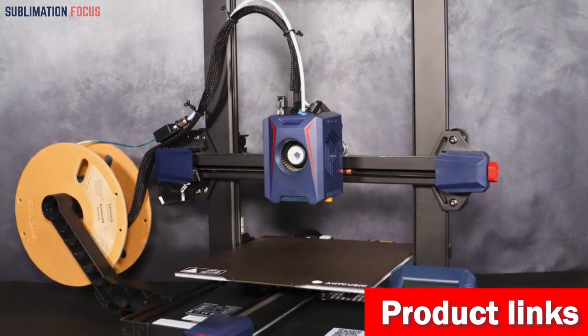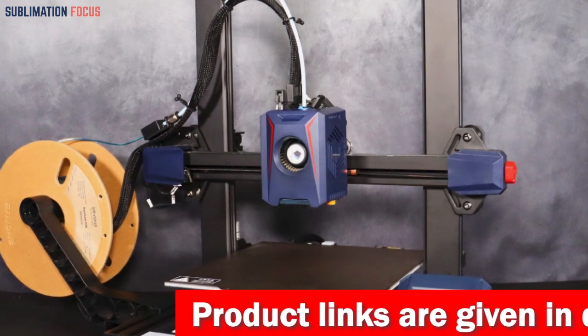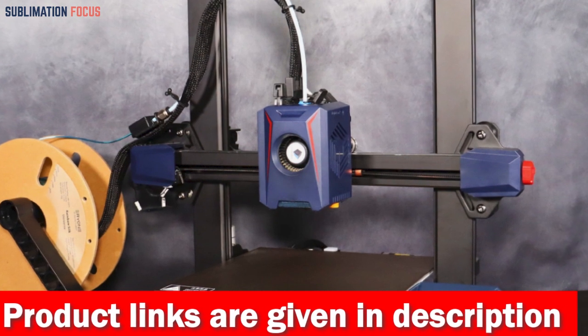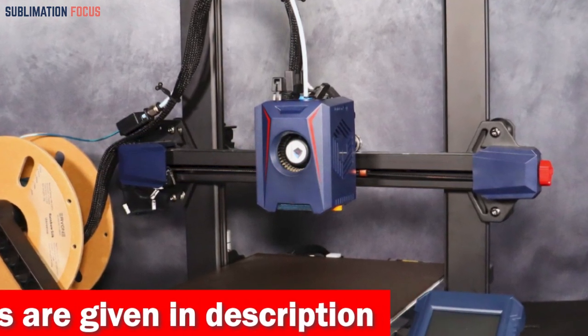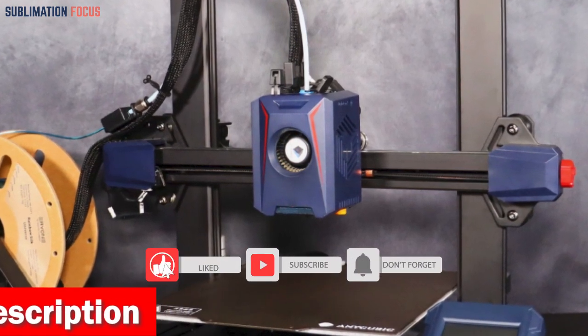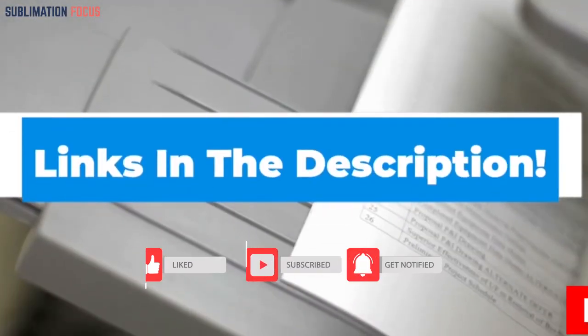The Anycubic Kobra 2 offers a one-year warranty backed by lifetime technical support, with a printhead warranty of three months and a heated bed warranty of up to six months, so your investment is protected. If you're interested in this 3D printer, you can make a purchase now — the link is provided in the description below.